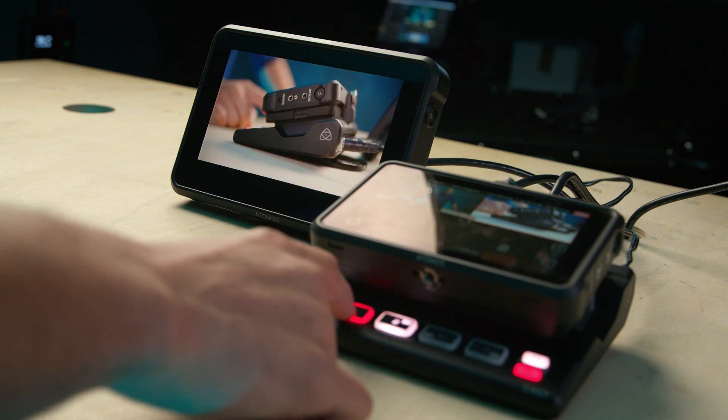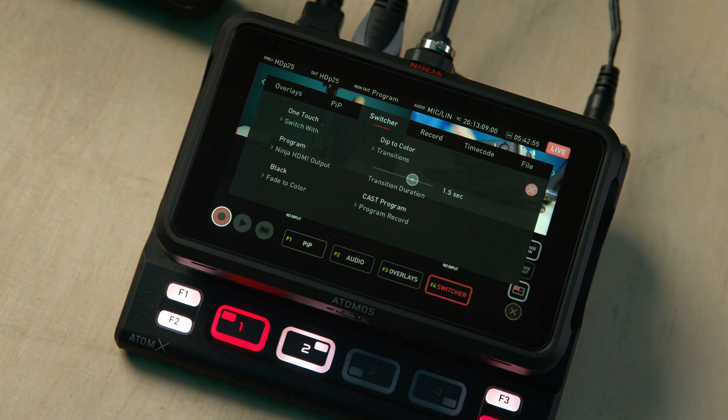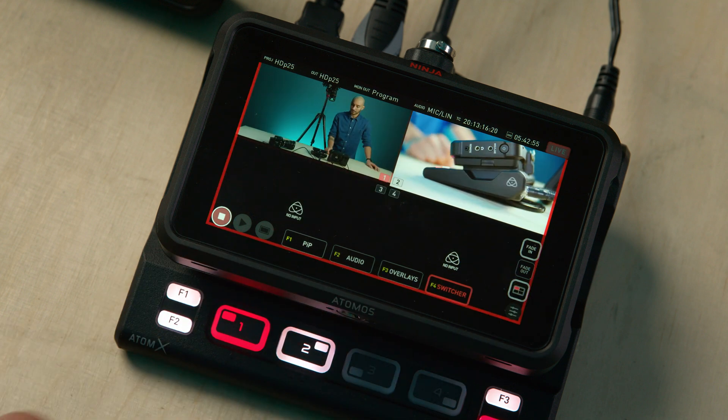We now have the choice of recording the program feed in its entirety — so that's recording all the graphic overlays, the picture in pictures, the fade in and out, and the newly added dip to transitions. Or we can still record a clean version, which is what you could only do in the previous firmware version. This option is selected within the same switcher tab.